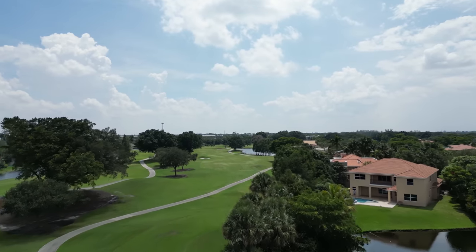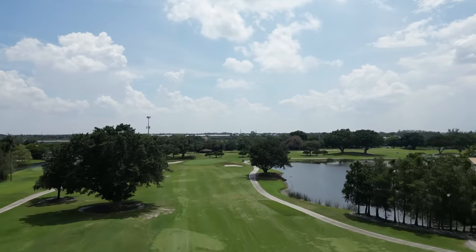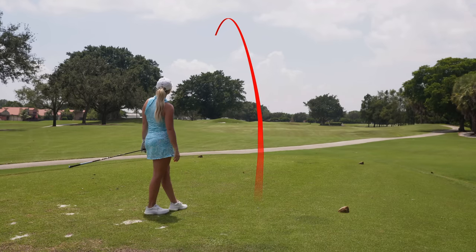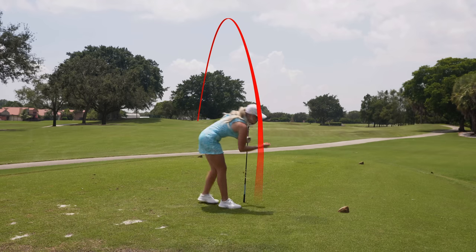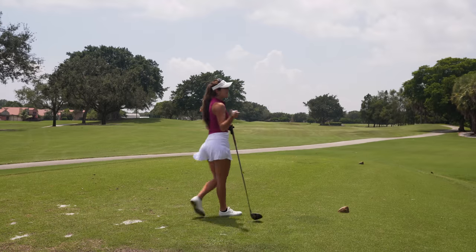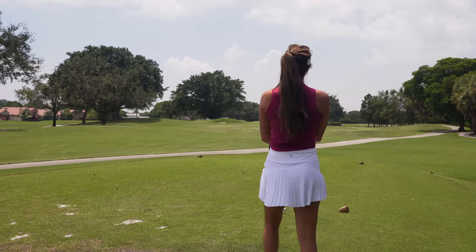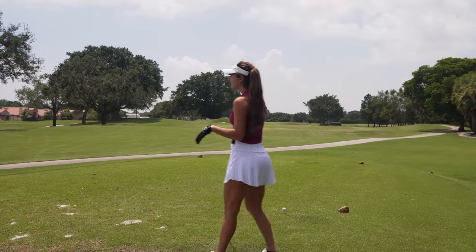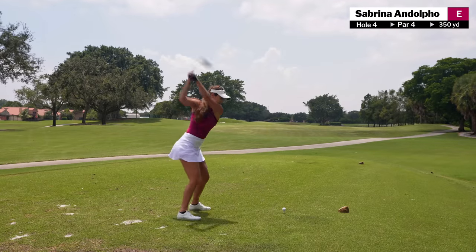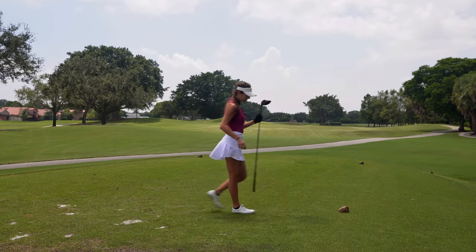This hole is 350 yards, the wind is still kind of into us, and we're both going to hit drivers. There's some water so I'm trying to stay away from that. Oh my god — all right, that'll be fun. I think there's an opening though. Sometimes you can hit it bad but the golf gods are with you — maybe you need to pay for the snap hook on the other hole. I'm just going to try to get this in the fairway.